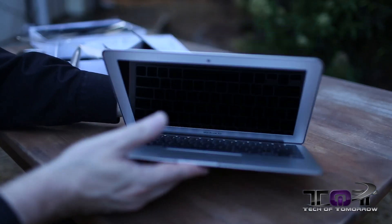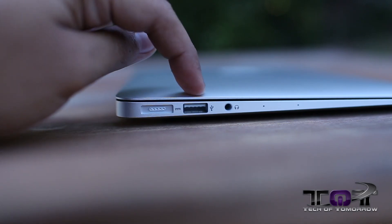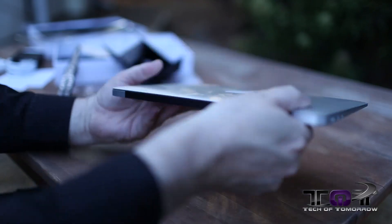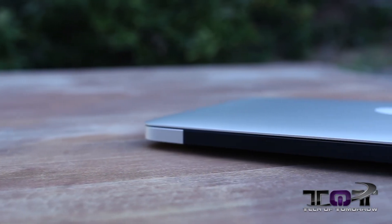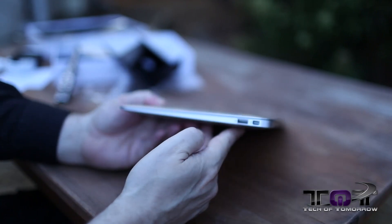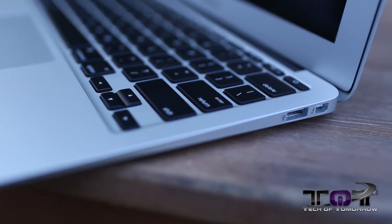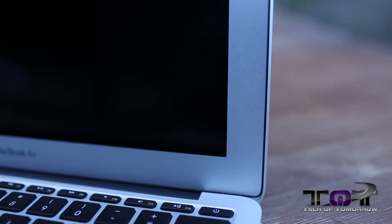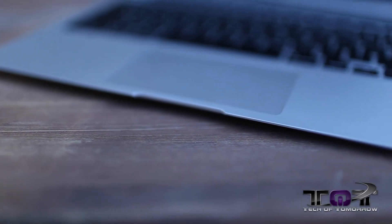Let's close it and take a look at some of the connectivity. We've got the headphone, USB 3.0, and the charger, all located there. On the back, there's no connectivity whatsoever — just a nice, clean back panel. Flip it around the side and we see the Thunderbolt, and then another USB 3.0 connector. The 11-inch screen is pretty cool. The big things about this thing are that if you go to the airport, you don't have to take it out of your bag at all. It's so small and so portable, you can leave it in your bag.